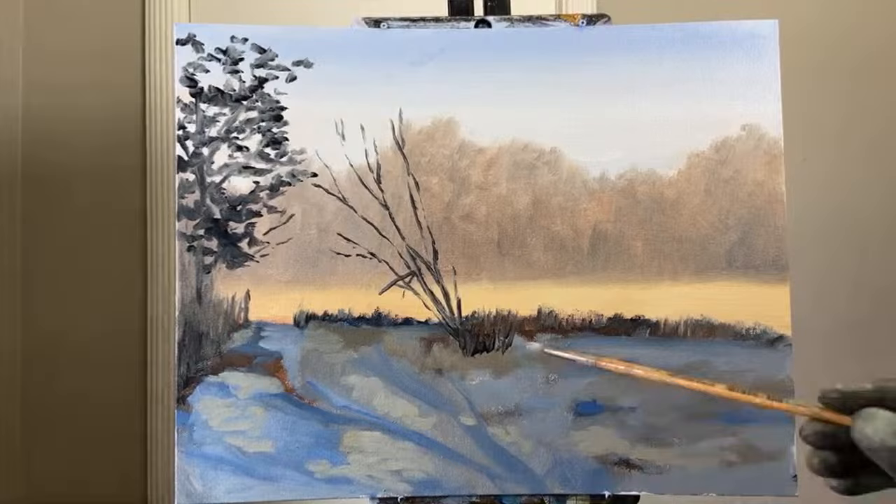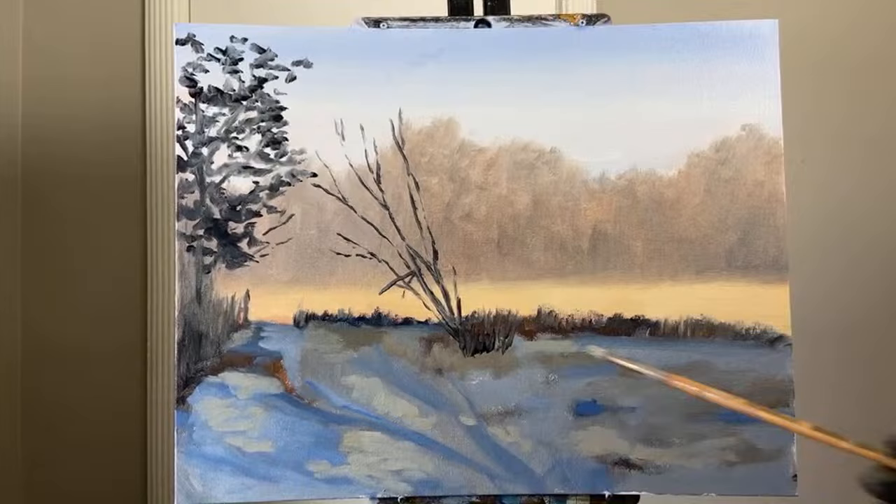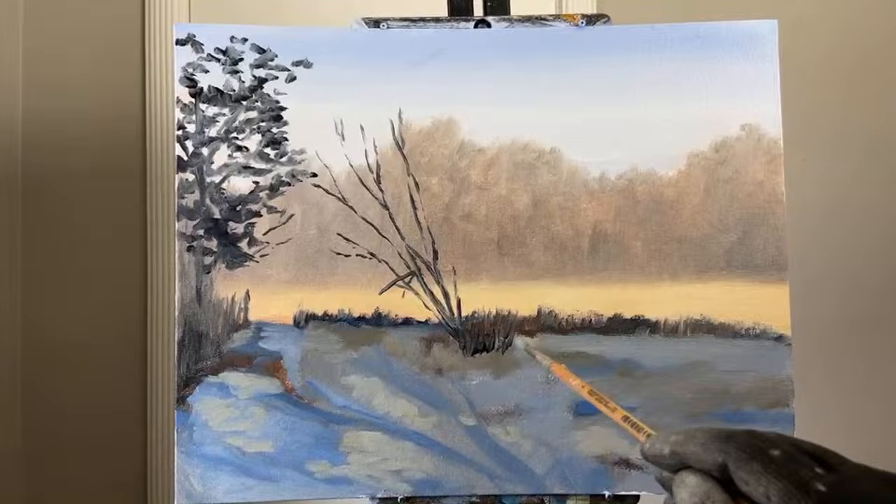I'm going to come in with a little bit of snow here — maybe I need to lighten that up just a little bit more. I kind of have this neutral gray that's slightly greenish and I'll just pop this in here.